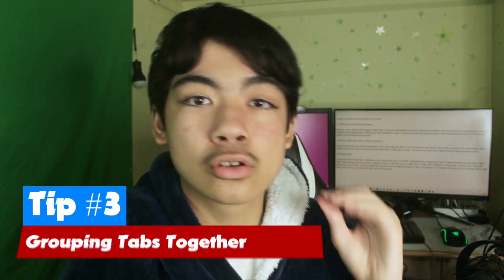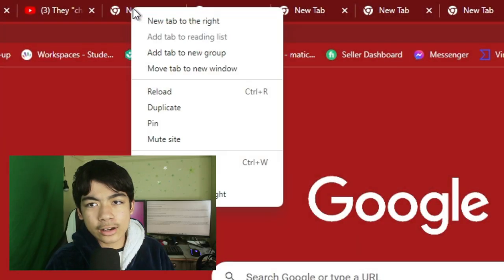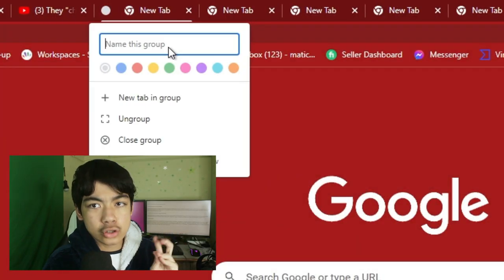Tip number three is grouping tabs together. If you have a ton of tabs open, it would be nice to compress them into one tiny button that you can click on and then all your tabs would show up. You can actually do that in Google Chrome, and I think in other browsers too. To do that, bring your cursor up to one of the tabs, right-click on it, and then select Add Tab to New Group.